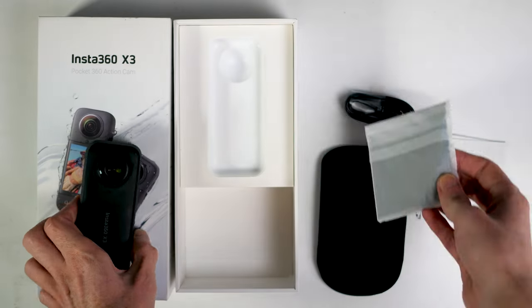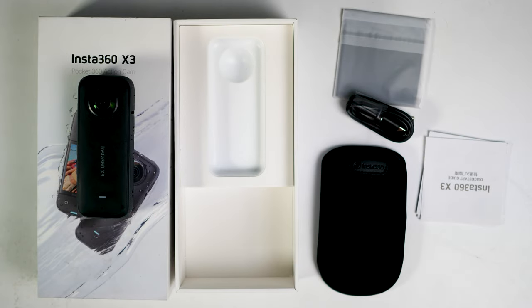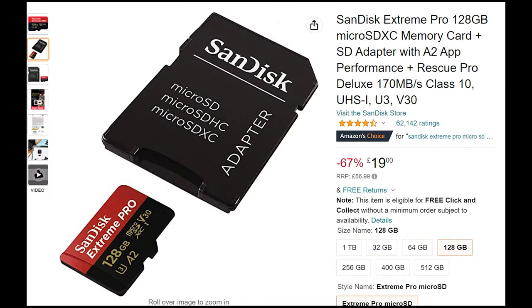The Insta360 X3 comes with a case, a USB charging cable, and a small guidebook. In order to use your Insta360 X3, you'll need a micro SD card. I recommend the fastest SanDisk Extreme Pro. Bear in mind, 360 videos are very large, so smaller storage SD cards can get full quickly.